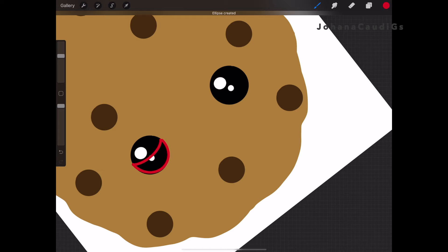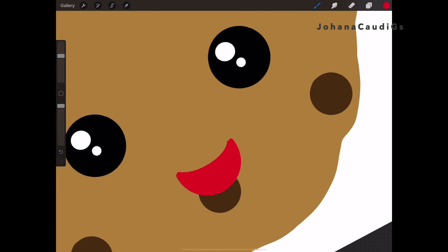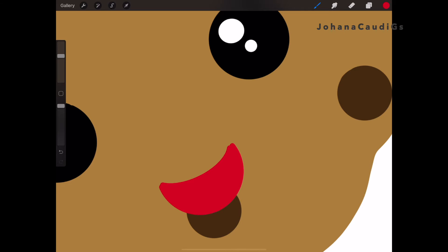Here I'm drawing the mouth with the same specs as the eye because I wanted to have that roundness. Once I finish and fill it up, I'm going to move it to where the mouth should be, in between the eyes, and fix a few details.